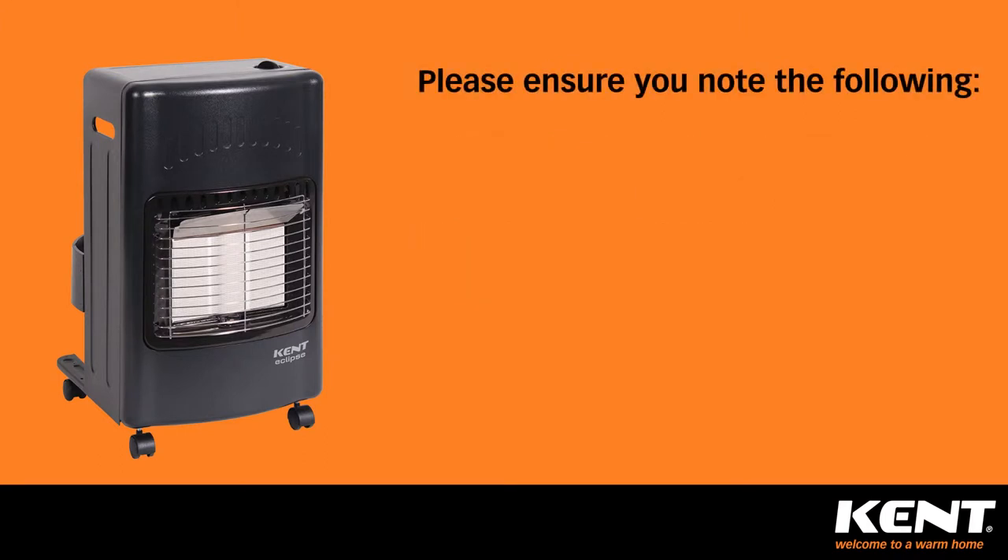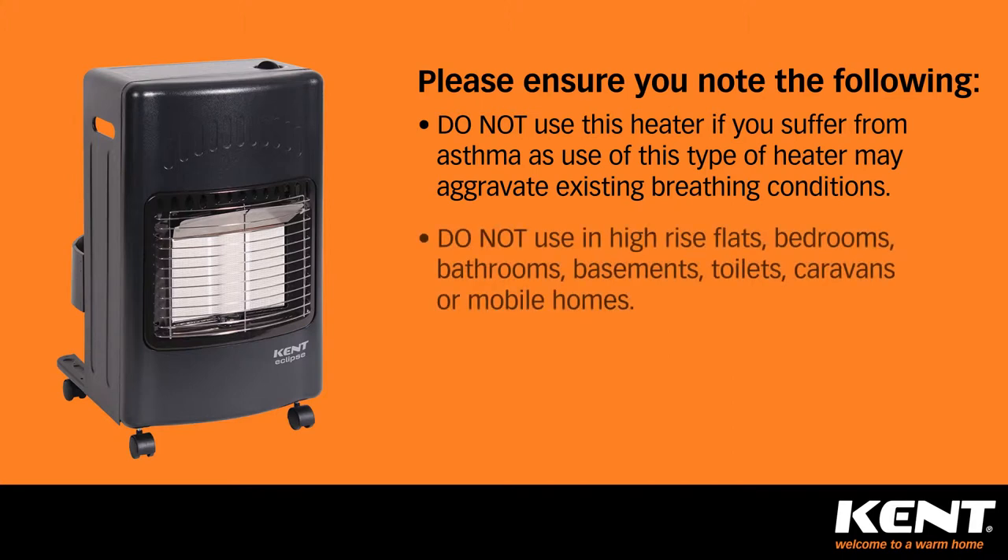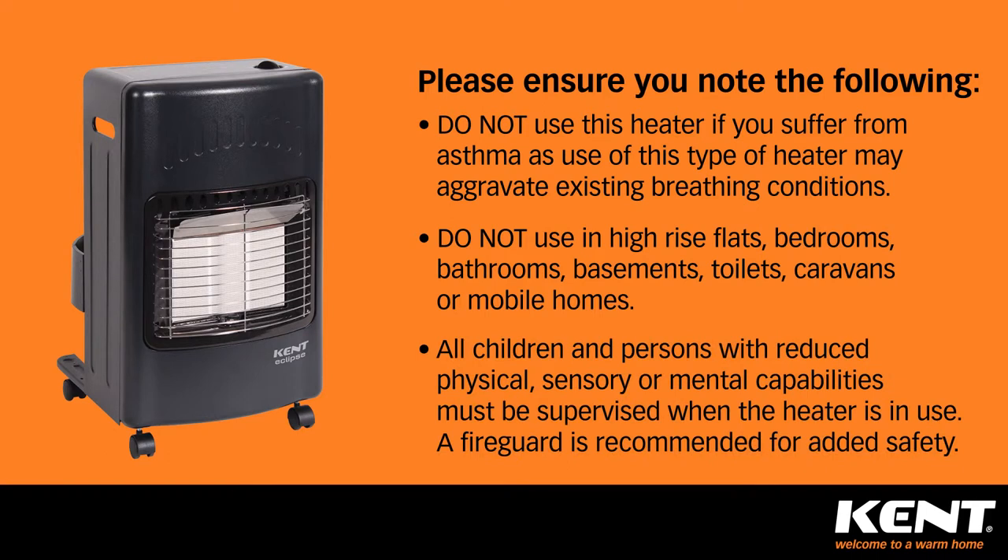Please ensure you note the following important safety information. Do not use this heater if you suffer from asthma, as use of this type of heater may aggravate existing breathing conditions. Do not use in high rise flats, bedrooms, bathrooms, basements, toilets, caravans or mobile homes. All children and persons with reduced physical, sensory or mental capabilities must be supervised when the heater is in use. A fire guard is recommended for added safety.